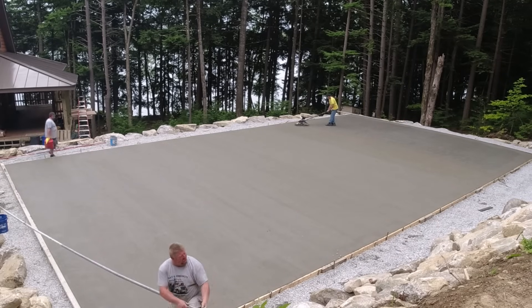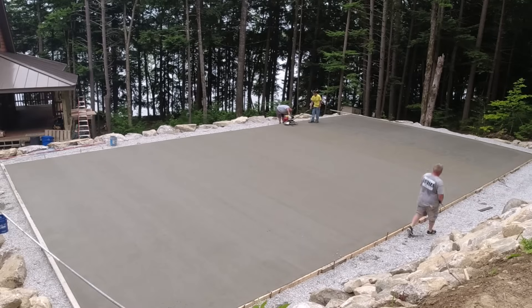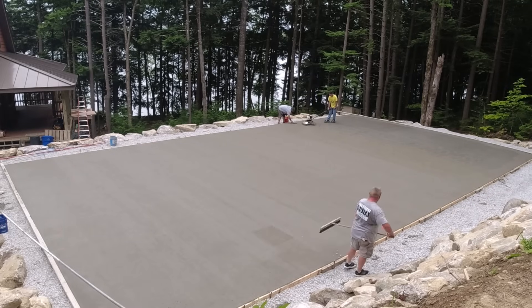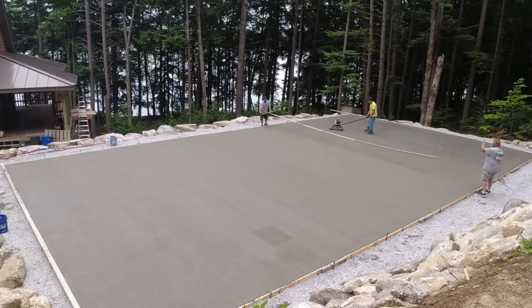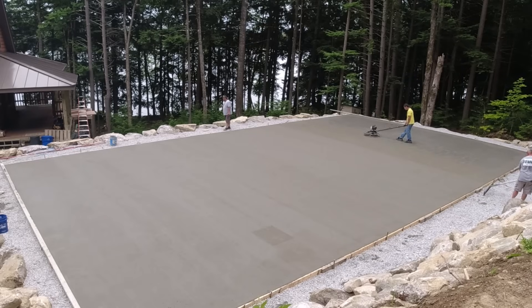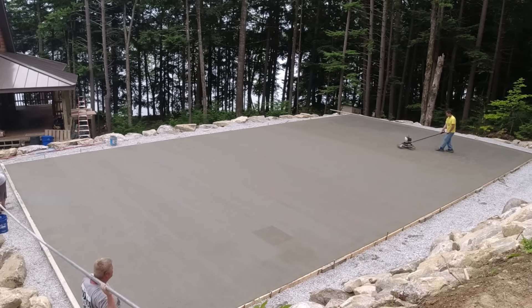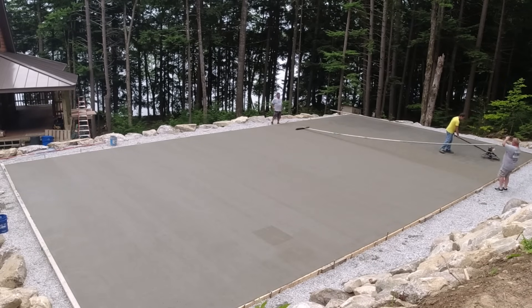Maybe even 30 minutes — I wasn't timing it — but by the time I get down here you can see I just ran out of gas. The concrete's starting to firm up pretty good down here. So it's taking me a little bit longer just to get the bull float marks out, making sure the surface is worked up really nice — kind of fairly smooth but still creamy for the guys running the broom over it so the broom marks look really nice.